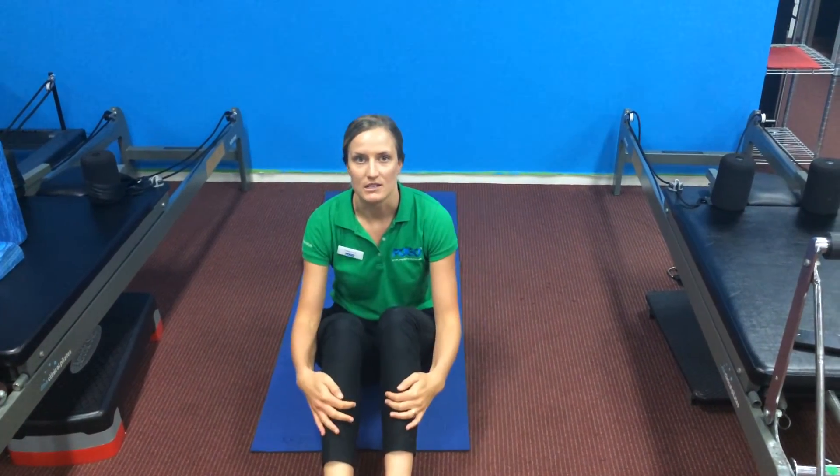What often happens with lumbar spine pathologies is that you get tight through your glutes. Combining a glute stretch with your rotation stretches will help you get more range into a forward bend.